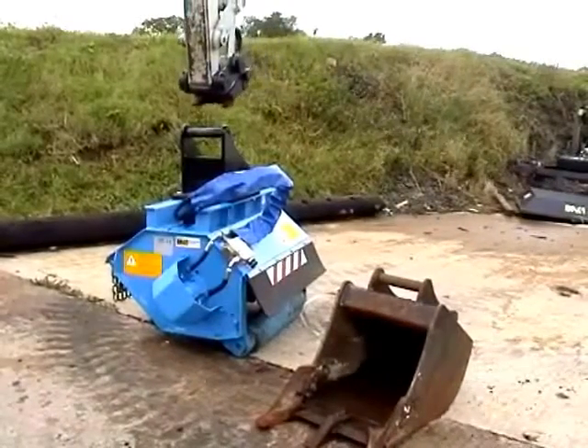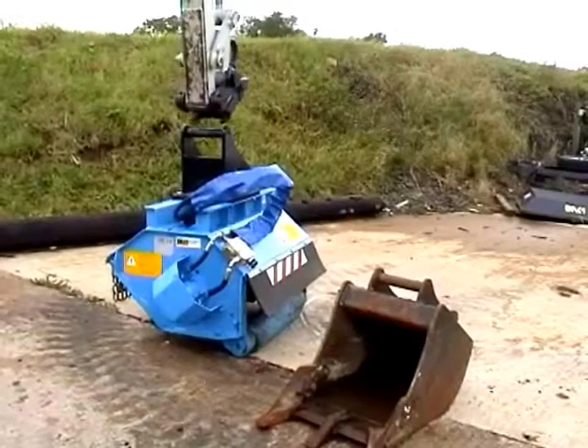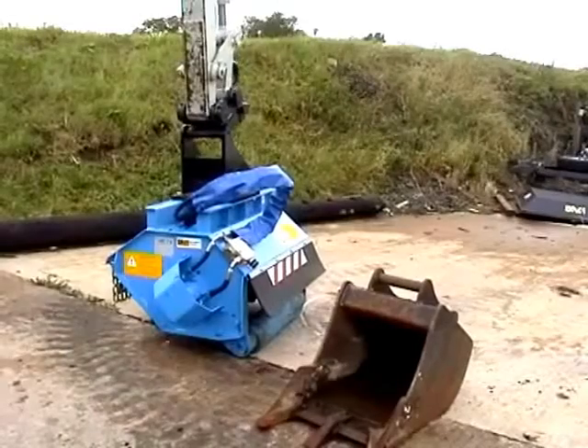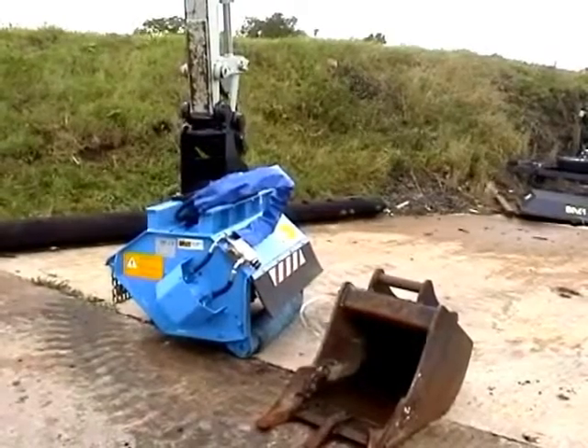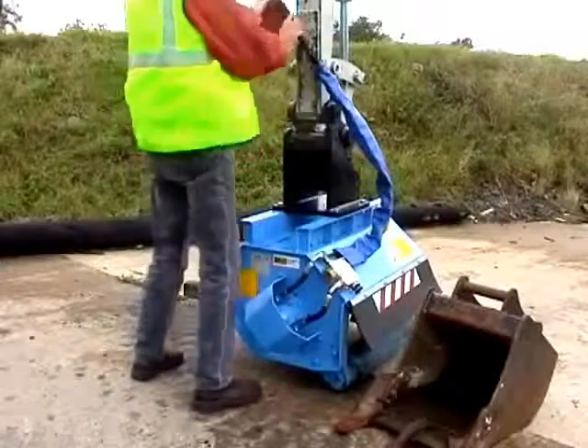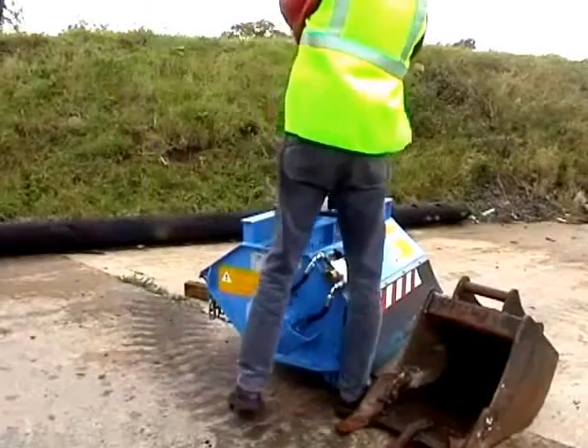The Mini Mower attaches to the mini excavator in the same way as a bucket or breaker, and utilises the machine's hydraulic circuit to provide power to the cutting rotor.